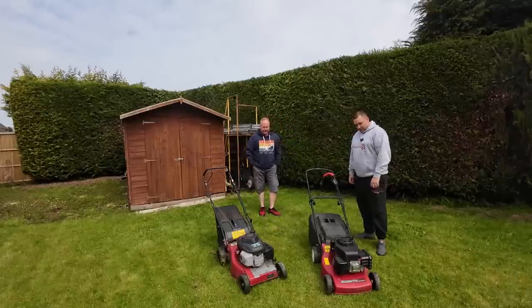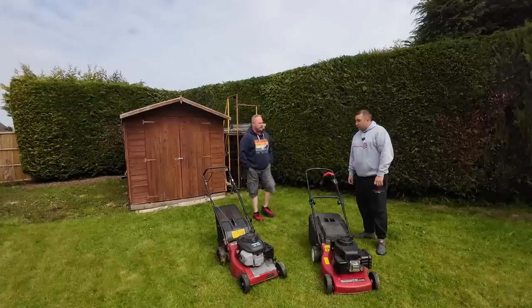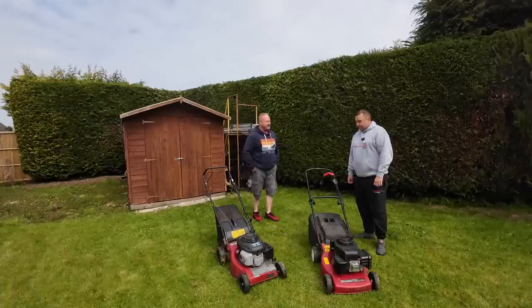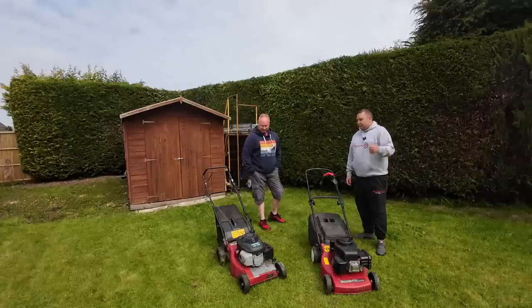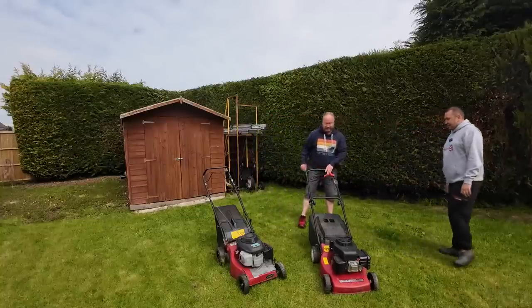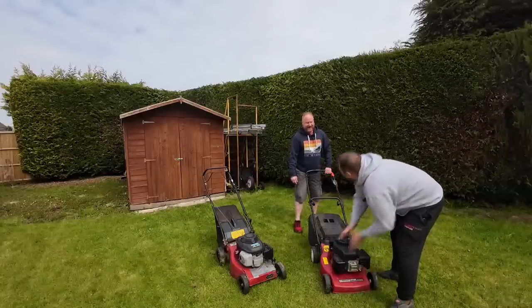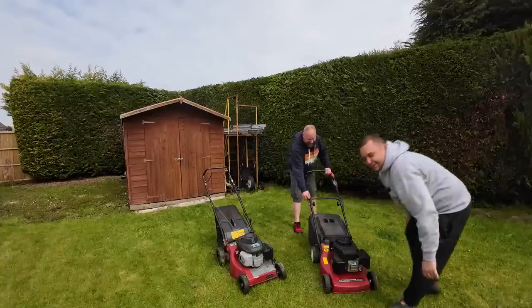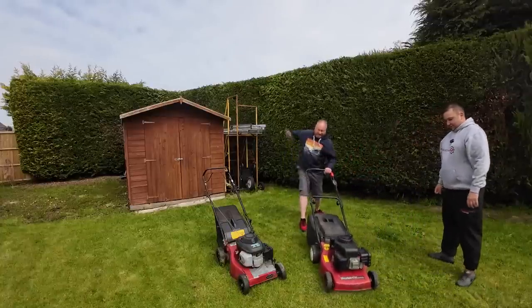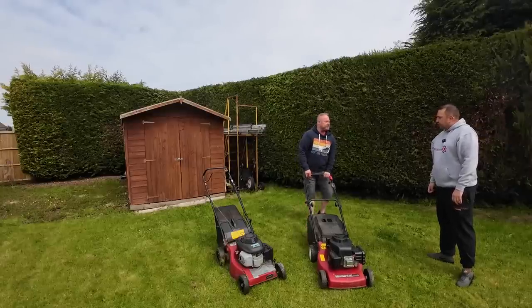That one has got two-year-old fuel in it and it struck up first time when I brought it out. I've got a 10-litre jerry can - I just didn't use that. That's what people do, they fill the jerry cans and it could go a couple of years. Should we fire them up and see what they can do? We'll prove to the viewers everything is cold - feel that, yes it's all cold folks.